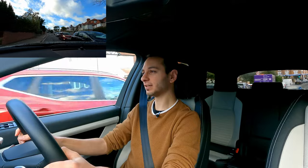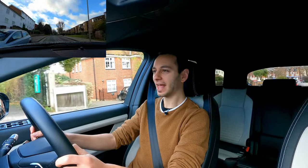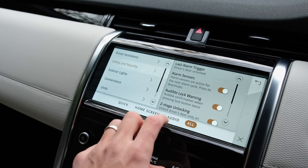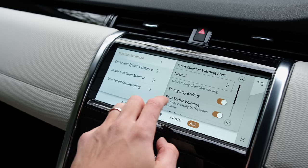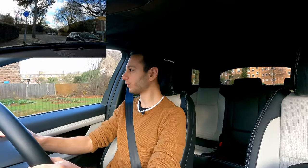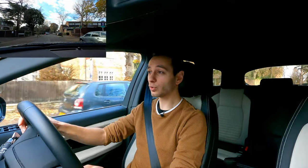On safety, the Discovery Sport scores five out of five stars on Euro NCAP's crash test, though that rating is from 2014 and is no longer valid in 2021. Standard driver assistance includes cruise control, lane departure warning, and traffic sign recognition. Optional upgrades — available via the R-Dynamic SC or specific packs — include adaptive cruise control, though it doesn't regulate speed and distance from the vehicle ahead particularly well. On the plus side, rear cross-traffic alert, blind spot monitoring, and auto high beam assist all work phenomenally well.